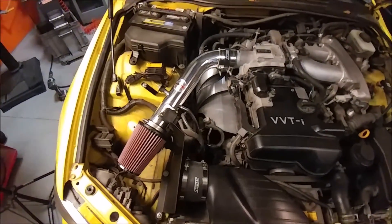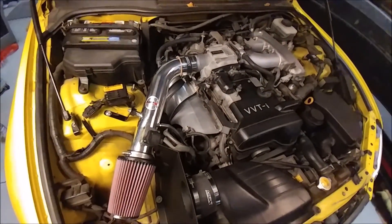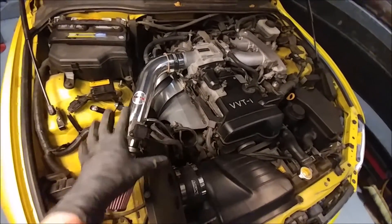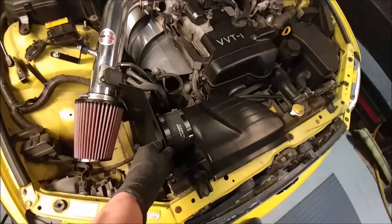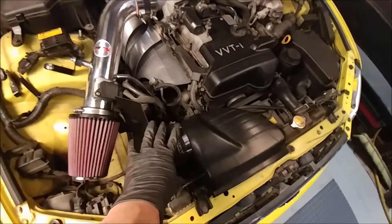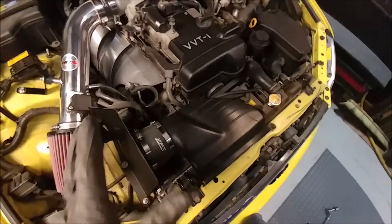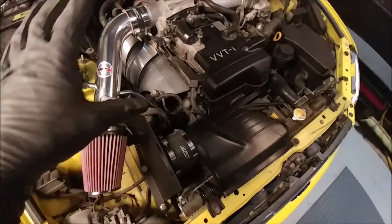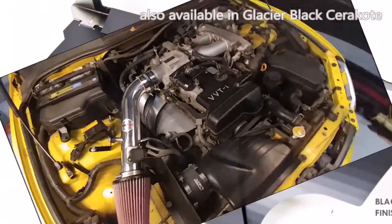Check out our tutorial on this intake that we just completed as well. The combination of these two with the other Ram Air heat shield up here — we're really making a tight thermal barrier to the incoming intake, so it should make a huge difference in power.